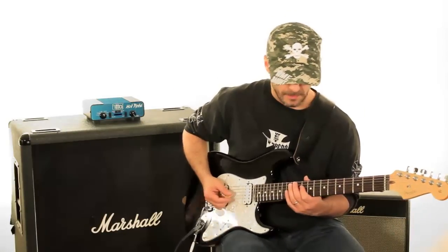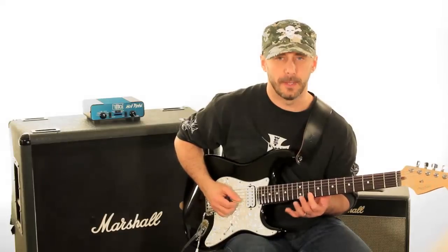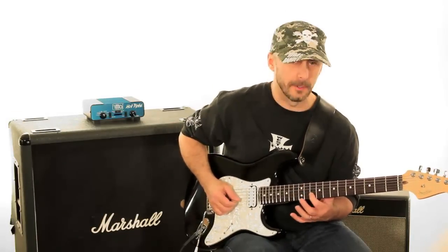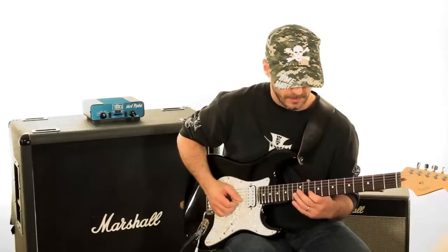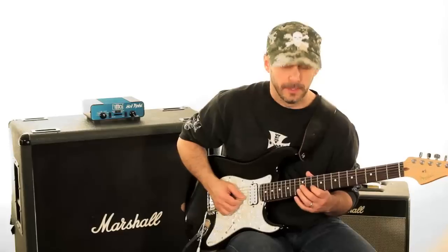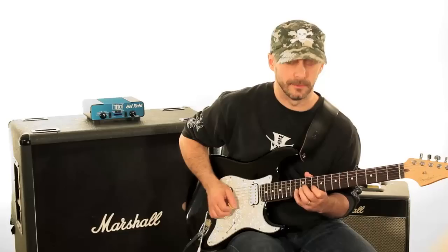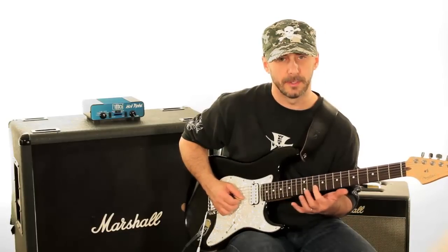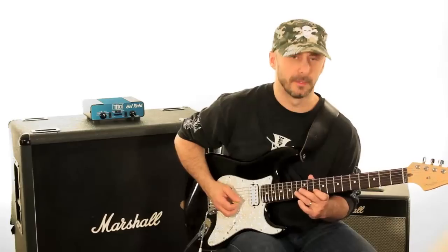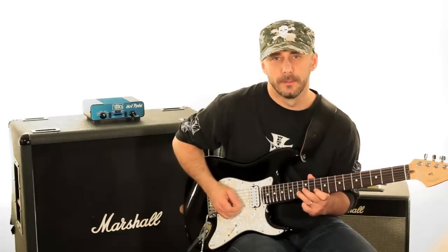Let's take that lick and just find it in this shape. If I were to apply it to the top two strings, the pattern is going to start on the low note. We'll start on the A — that's the 10th fret, 2nd string — and hammer on with the little finger or 3rd finger, whichever you like, to the 13th fret of the 2nd string, which is C.